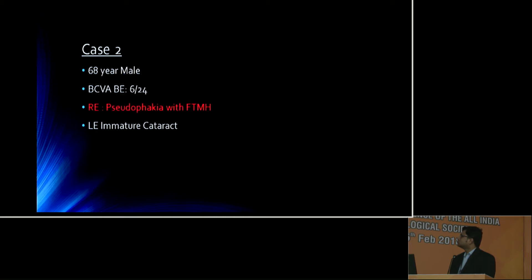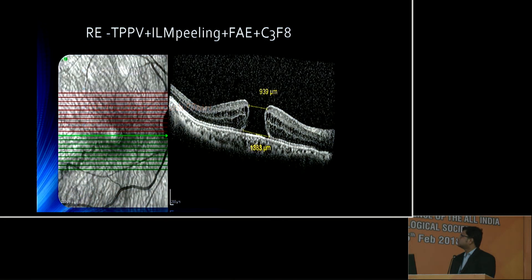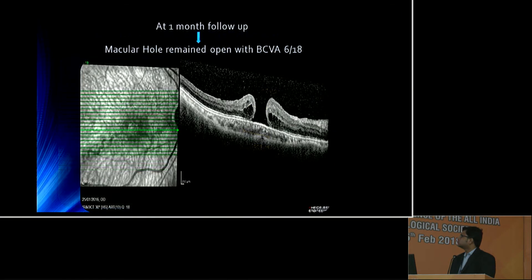Now we present our second case of posterior capsule transplantation. Our patient was a 68-year-old male who had a best corrected visual acuity of 6/24 in both eyes. His right eye showed pseudophakia with full thickness macular hole. He underwent pars planar vitrectomy with internal limiting membrane peeling and C3F8 gas. At one month follow-up, his visual acuity was 6/18 and the hole was found to be open.